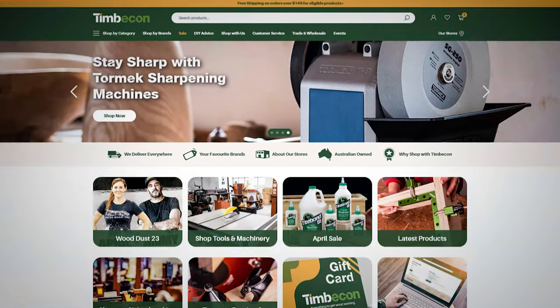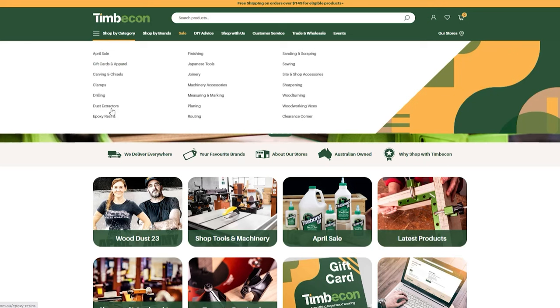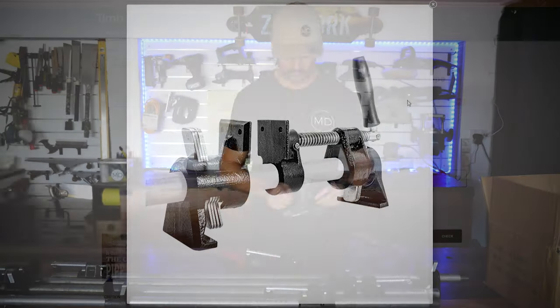Big shout out to Timbercon Australia who have sponsored this video. As Australia's leading supplier of woodworking tools, Timbercon offers tools from leading brands with delivery Australia-wide, extended warranties, and expert advice. You can check out their website for a full range of tools and machinery, including the feature tool in this video — the Torque Cutter double clutch pipe clamps.